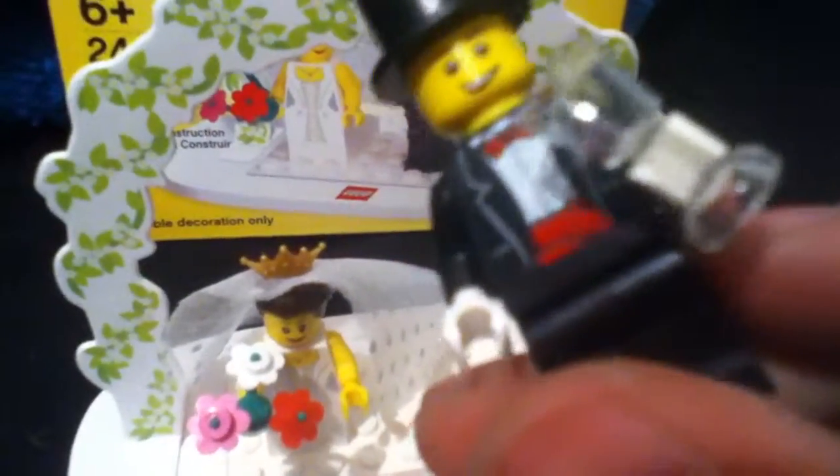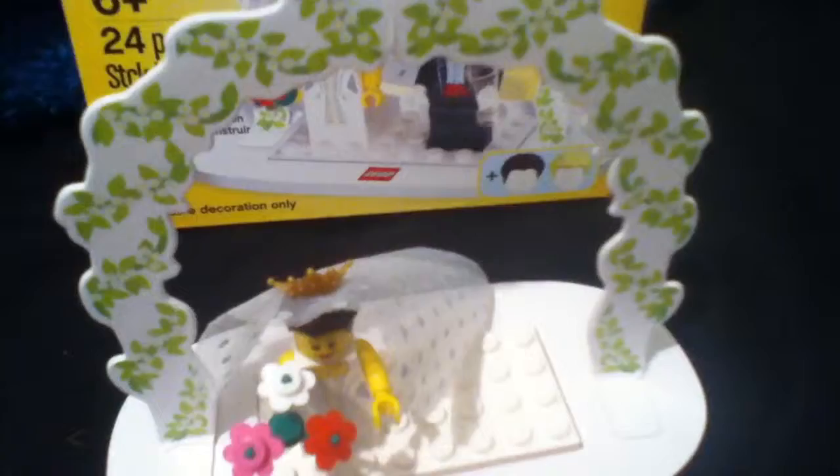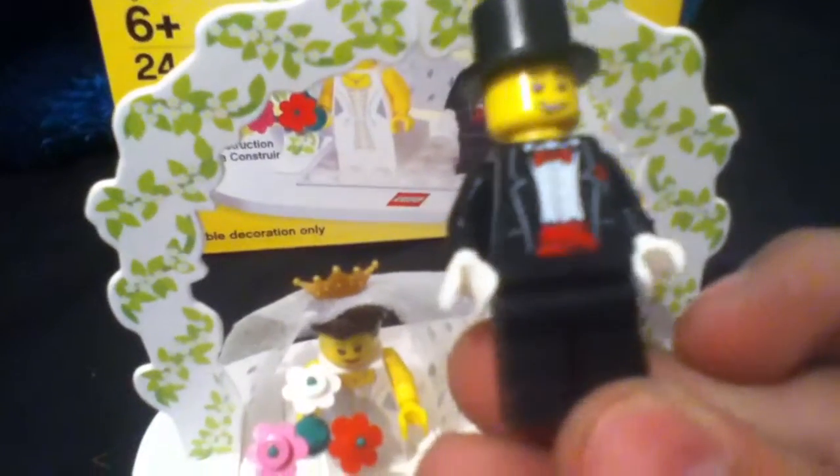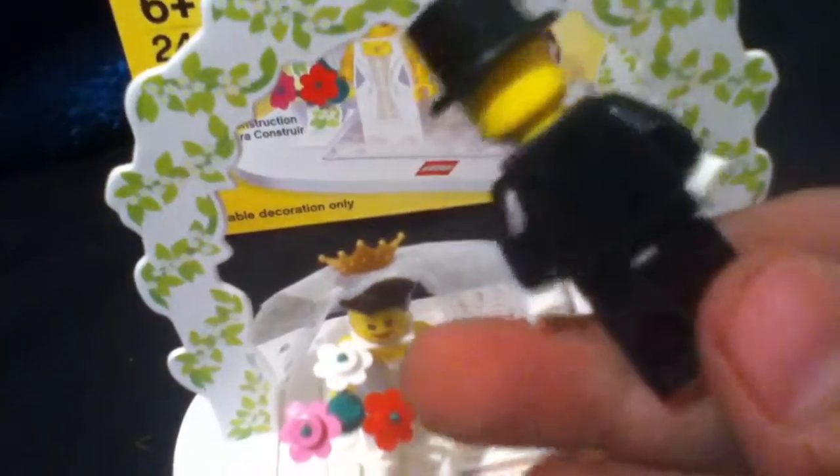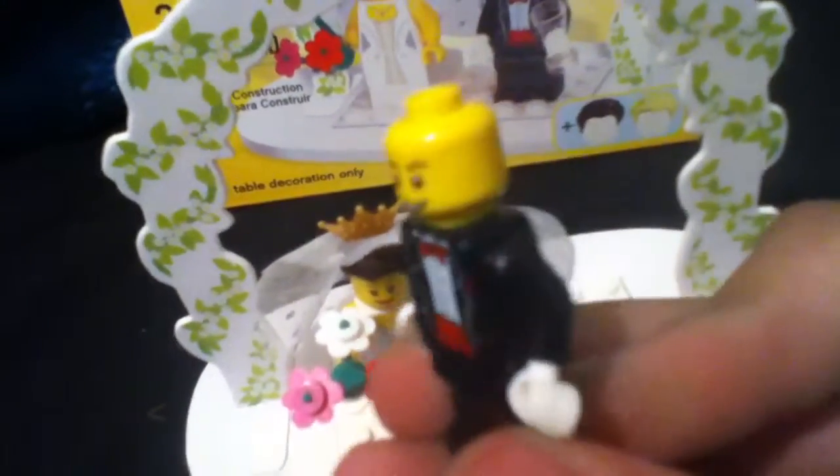Right here is the groom — he is very nice looking. He's holding a clear glass. He has white gloves, a bow tie, and a top hat. Here's the back. Let me take off his top hat — there's him without it. He's a pretty nice minifigure to have.